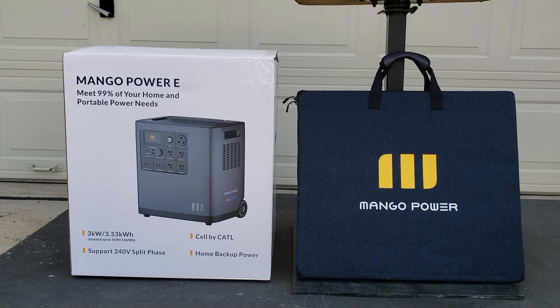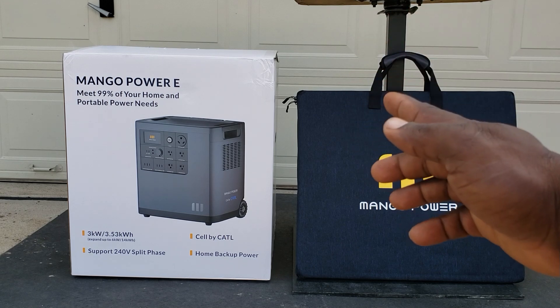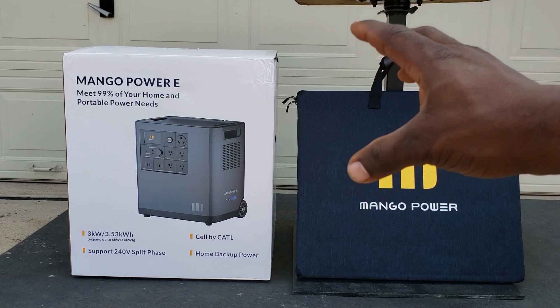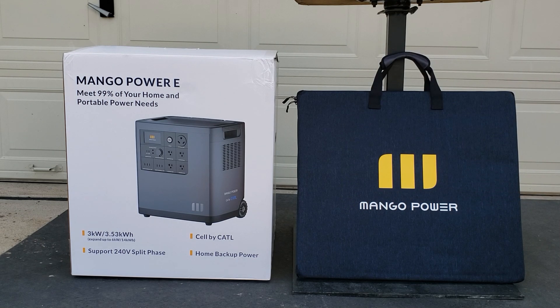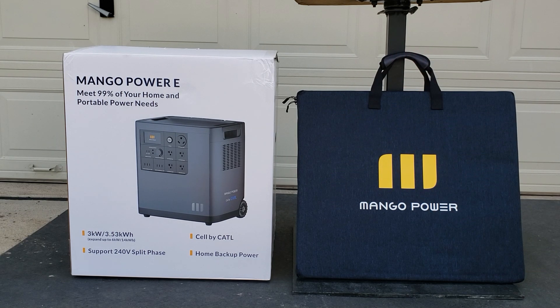Welcome back to the channel. Today we have the Mango Power E, a portable power station — 3,000 watts. They can be paired together giving you 6,000 watts, and each power station has a backup battery that can go on top. You can get 240-volt split phase, and with each one having an extra battery you can go all the way up to 14 kilowatt-hours. This is a lithium-ion battery power station.